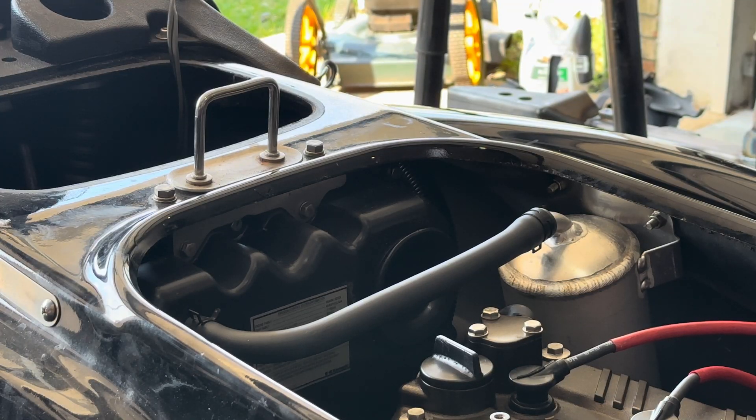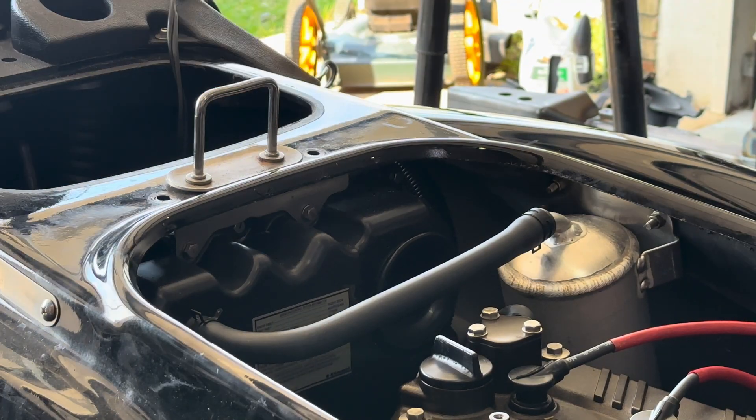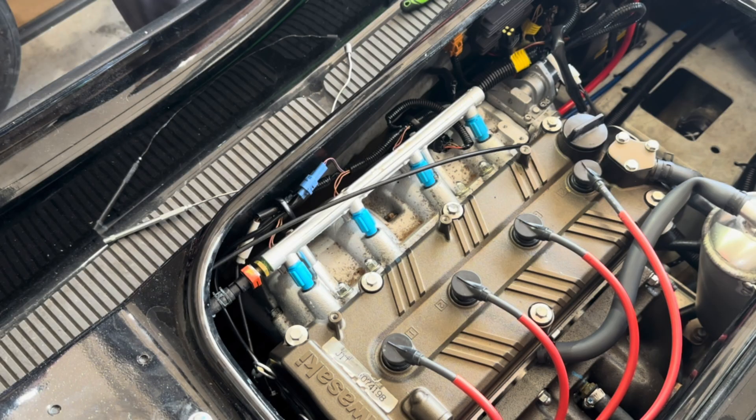The compression test showed good numbers, so we're going to continue on and check the oil cooler. It's located under the intake manifold.